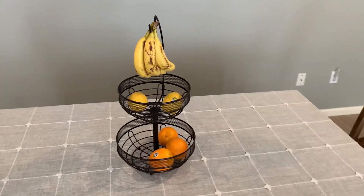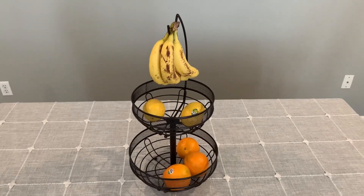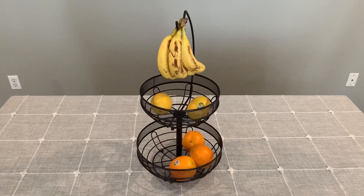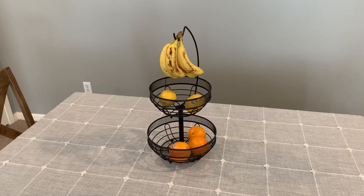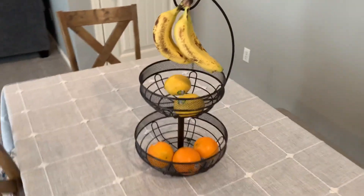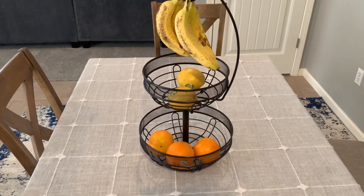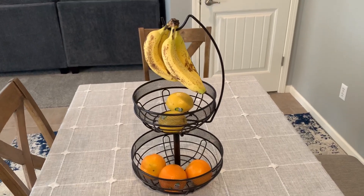If you have kids or just a lot of people in the house, or you guys just like to have a lot of fruit on hand, this is definitely something that would suffice. And for the price on Amazon, it's kind of hard to beat. Very happy with it — if you are looking at buying it, I recommend it, and I hope you enjoy.